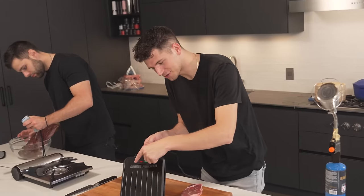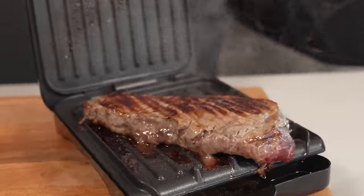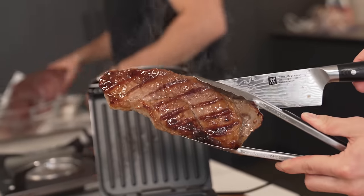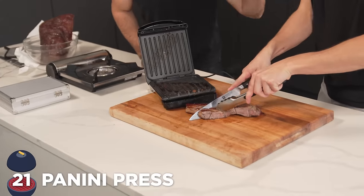Panini press — this one happens to be a George Foreman. You burned your foot on a Foreman grill once. We're just going to let that do its thing. We have some fantastic grill marks, but the real question is how is it cooked? George, that is quite possibly the worst steak I've ever seen in my life. I'm not treating you to lunch anymore.